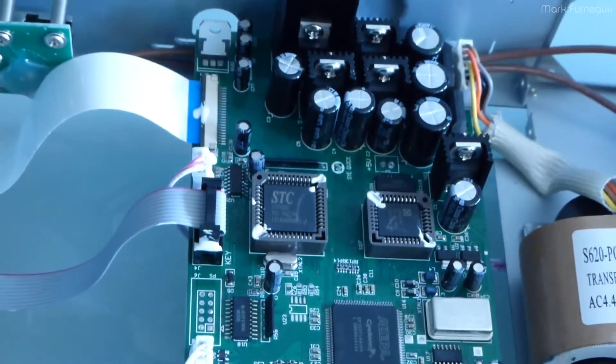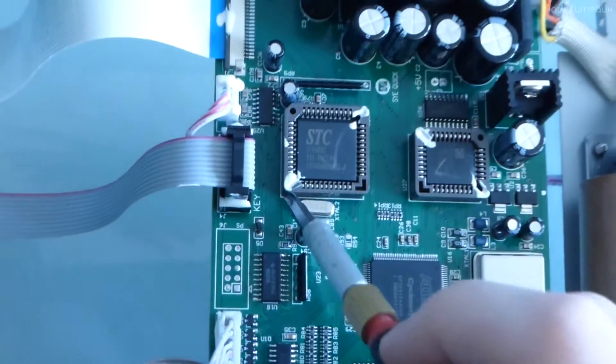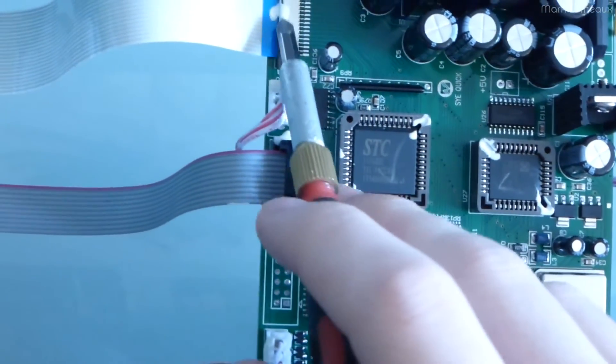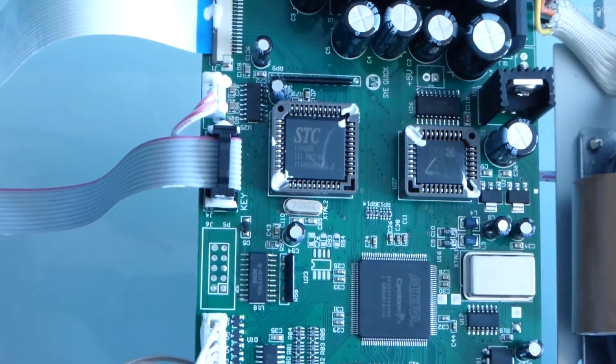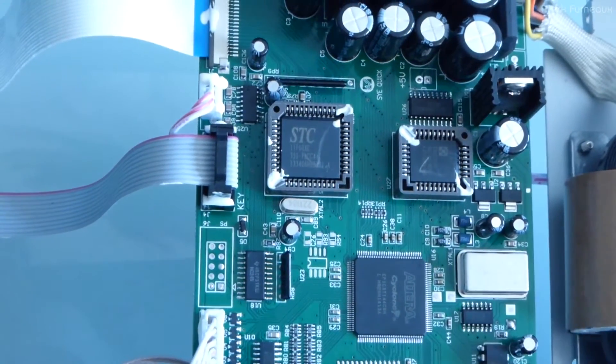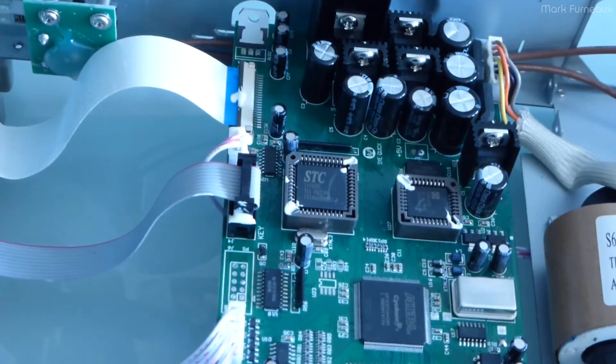They've gone to town with the white silicone on all the connectors and all the ribbon cables — they've just siliconed everything, which is nice to see. Nothing's going to vibrate out. They've even siliconed the board down here. But they've also siliconed the chips in the sockets, which I thought was a little strange.